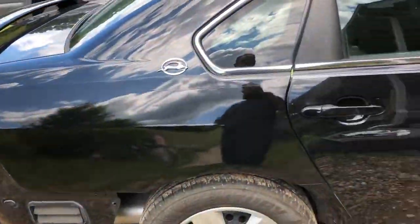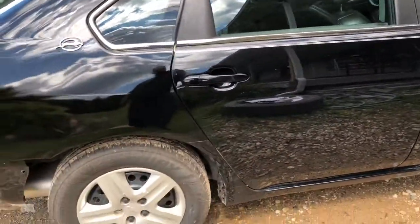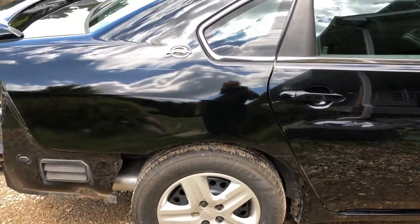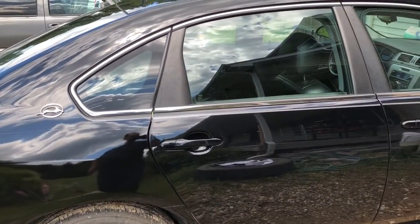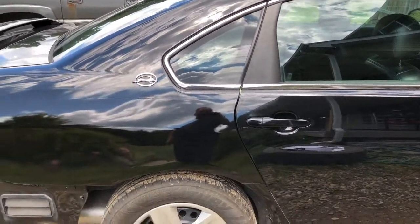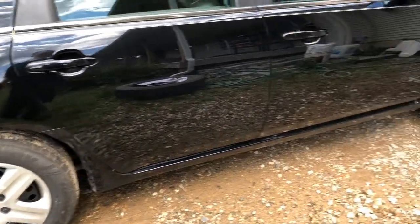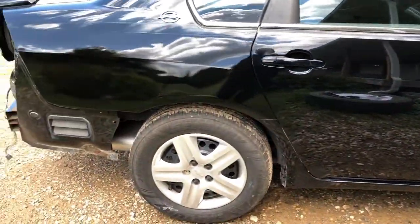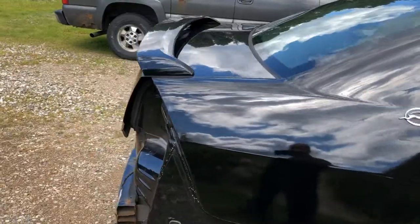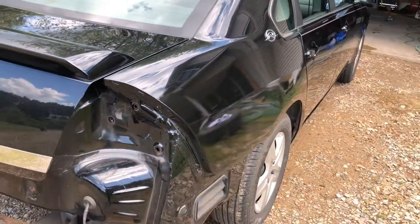Anyhow, to kind of end this video on the bodywork — we're gonna do a paint correction on this whole car. We're gonna clay bar the whole car, then buff it, fill in the scratches, and get it looking decent. We've also got the steering rack coming early next week. We'll do that job, get the tires put on it, and after that it's done and it's going on the market.